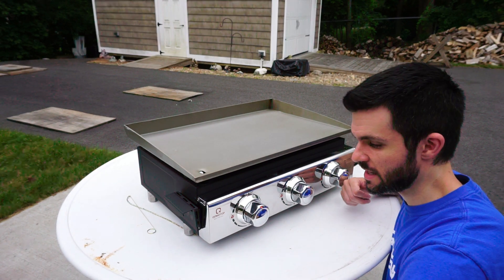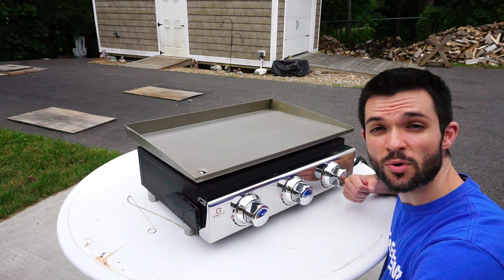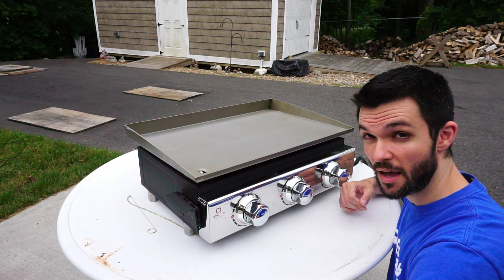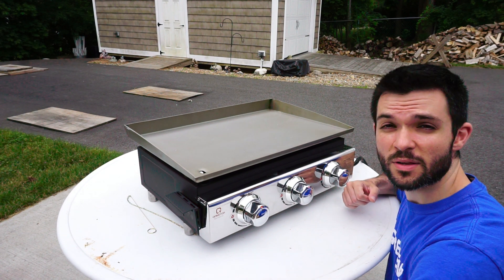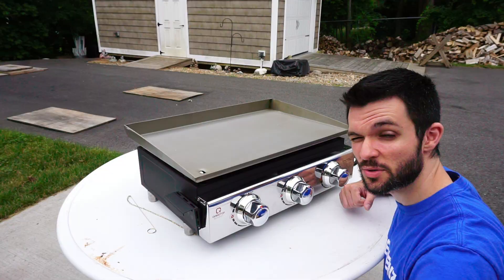On this episode of G Reviews, I take my Komotop 3-burner stainless steel gas griddle for a spin. I'm going to clean it, season it the proper way, and we'll cook up a whole bunch of good stuff a little bit later on. Stay tuned for all that and more coming up next on G Reviews.